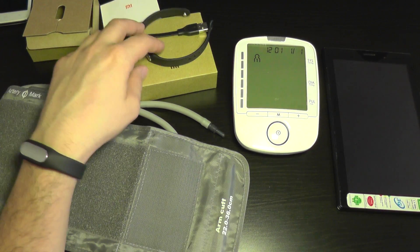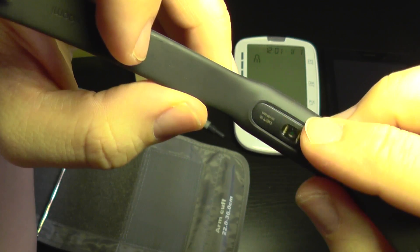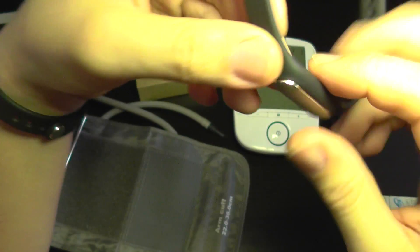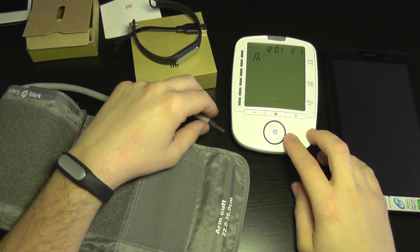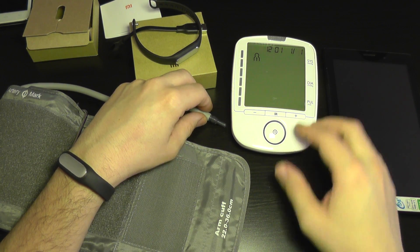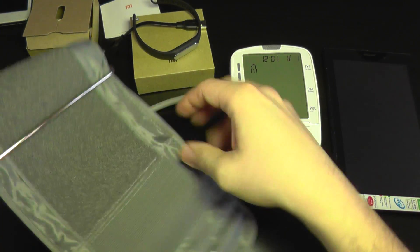I'm going to test the accuracy of the Mi Band 1S. The sensor is here. I want to see how it compares with the conventional blood pressure monitor, which also has a monitor for pulse. So I'm going to install the arm cuff.